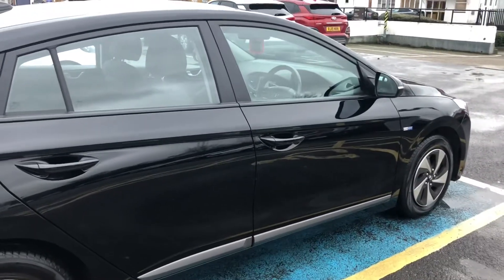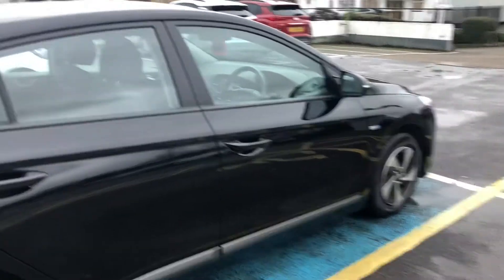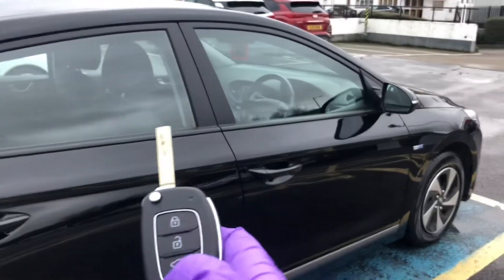Good morning, it's a short video to show you the basic controls of your new vehicle. We'll start by locking and unlocking the vehicle. Quite simply on the key, unlock, and press the lock button if you want to lock it.